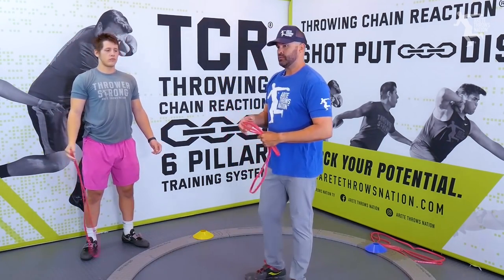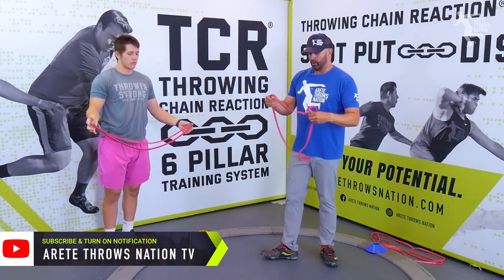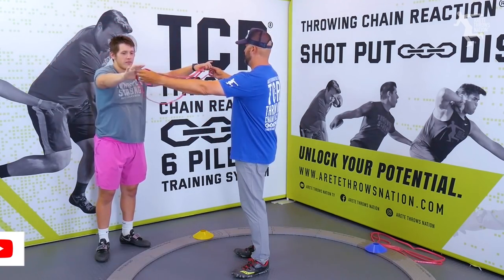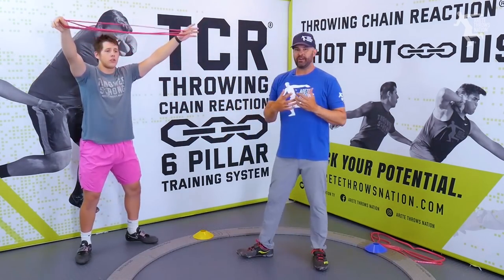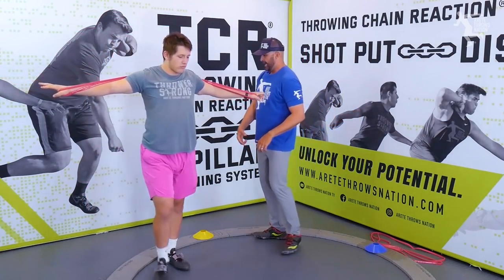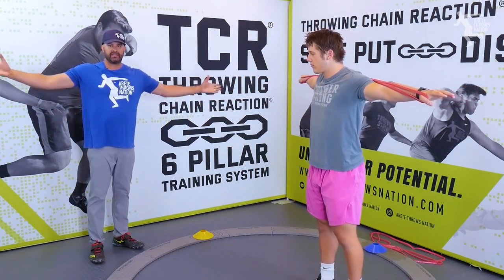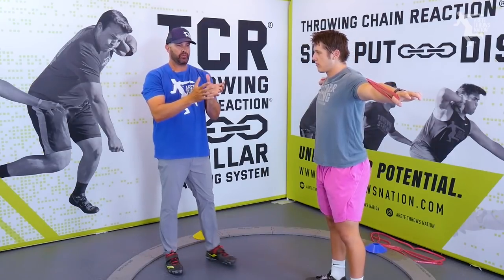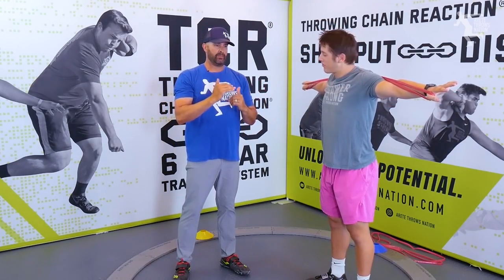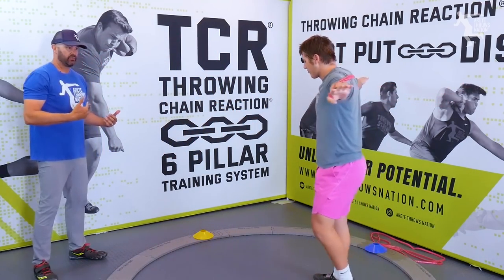One of the first things we're going to do is have Carson do the drill with the band — two bands. So now with two bands, when he feels that, this is going to be a fair amount of resistance, and he's going to feel how that's going to be kind of tough. It's just going to force him to stay long, and he's developing the same muscles that are going to help him improve his radius and basically keep his orbit in the right position as he moves through the throw.